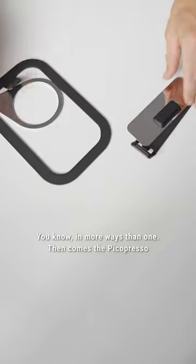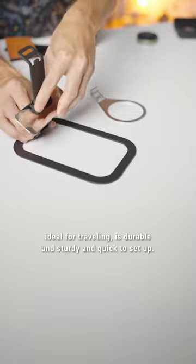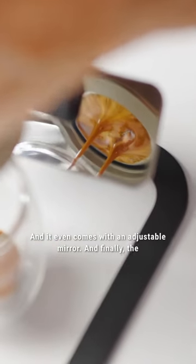Then comes the PicoPresso stand. It's a flat-packed brew stand made from stainless steel, ideal for travelling, durable and sturdy, and quick to set up. And it even comes with an adjustable mirror.